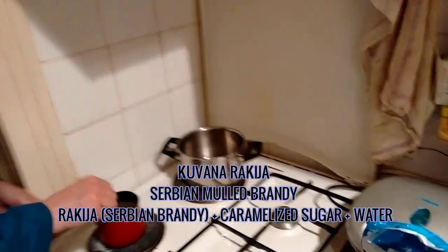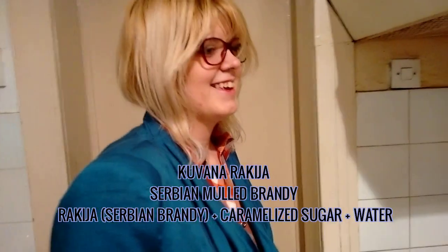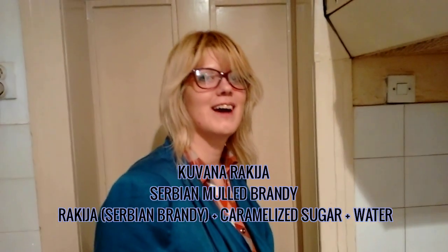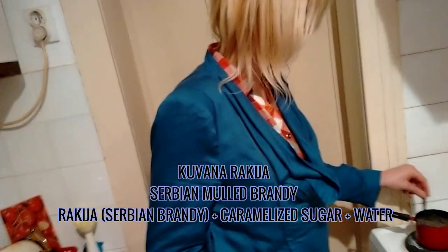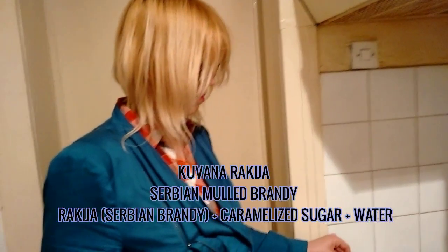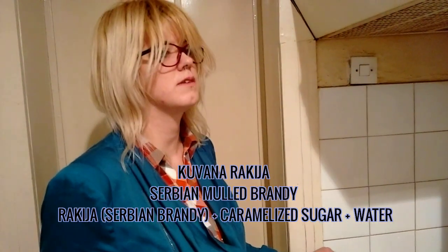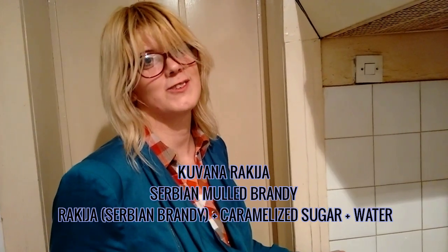So do you think you could make the same thing with cognac, brandy, or eau de vie? I haven't tried, but maybe. One day. It seems like it would be the same. It would just be less fruity. Maybe. You don't need spices for rakia, just to let you know.